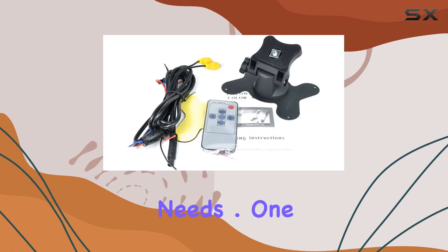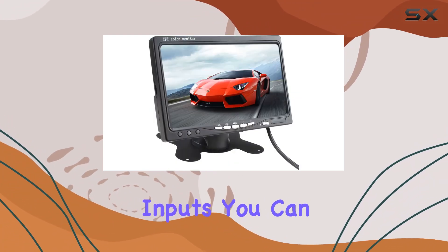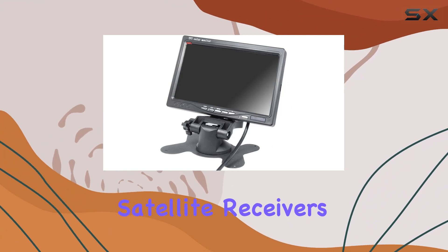One of the standout features is its versatility. With two video inputs, you can easily connect it to a variety of devices such as car DVD players, VCRs, cameras, satellite receivers, and more.